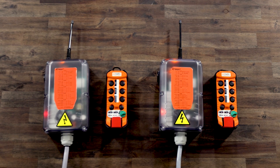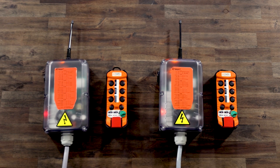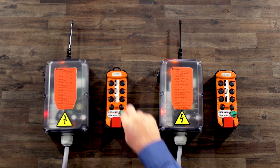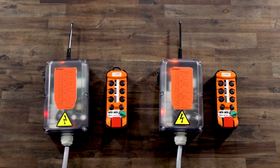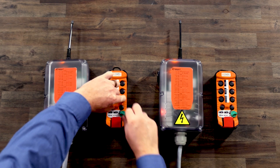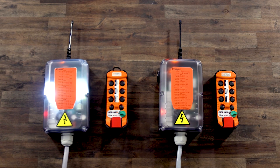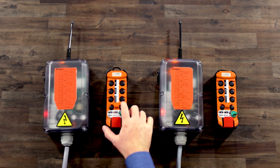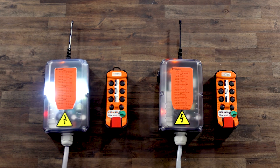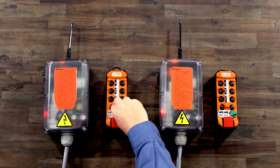Now we will pair transmitter B with receiver A in a secondary configuration. First, ensure the E-stop switch is pulled out. Then, turn the on-off switch to the on position and verify the A through D LEDs flash. Then, press and hold F2 and AUX1 and turn the on-off switch to the start position and release. All available receivers will flash the white lamp slowly. Press AUX2 until the correct receiver begins to flash rapidly. Then, turn the on-off switch to the start position and release.